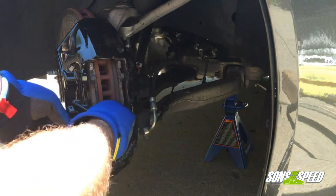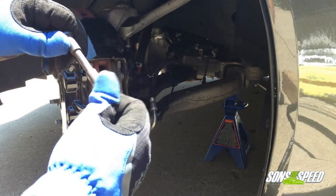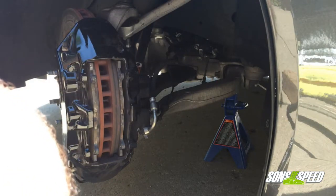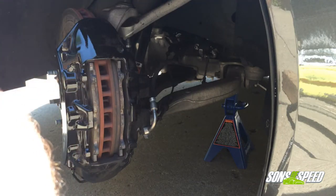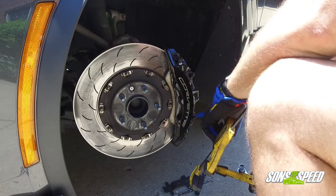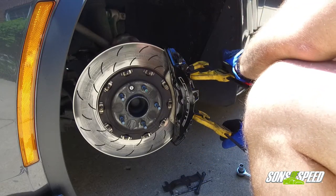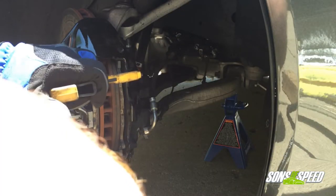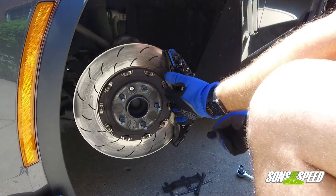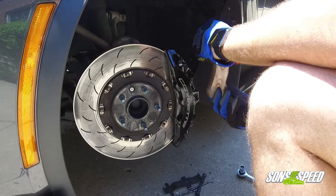Next, take your 13mm socket and break that bolt loose. Once the bolt is out, you'll notice it's flat on the top and bottom so it only goes in one way when you put it back. So you don't lose it, thread it back in a couple turns and set that down. Now you're ready to pull the brake pads back from the rotor and compress the pistons. Grab each of your clamps, position them over the ear of the brake pad and a similar ear on the caliper side, snug them up at the same time, and squeeze until you can't anymore. That completely depresses the piston — push the pad out and there's your brake pad.